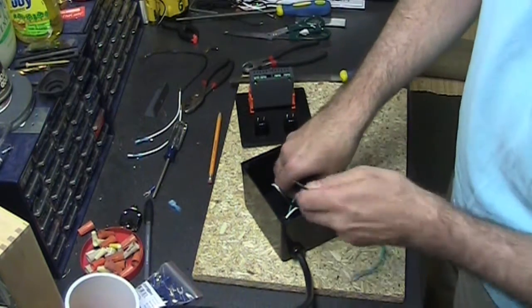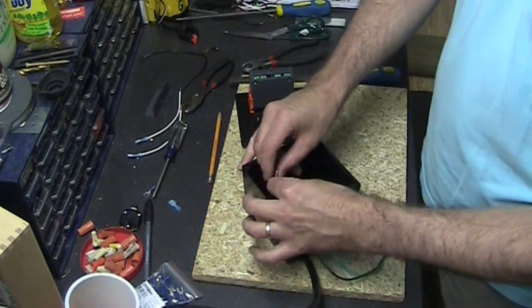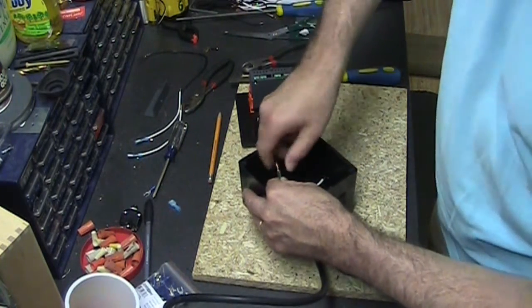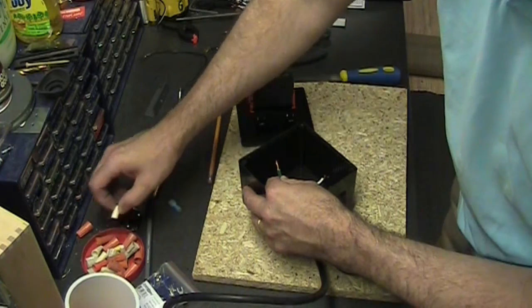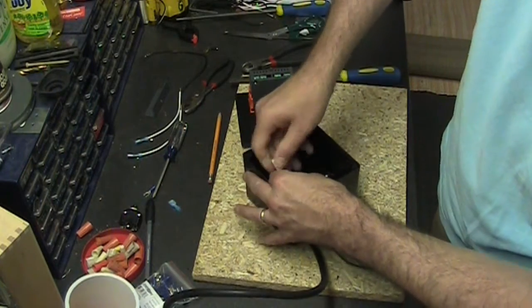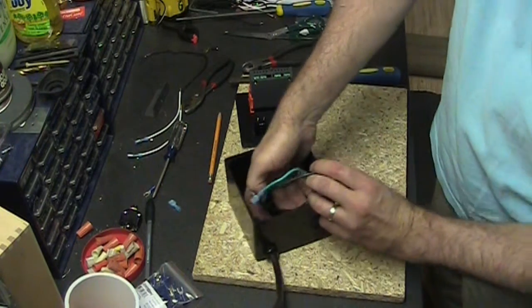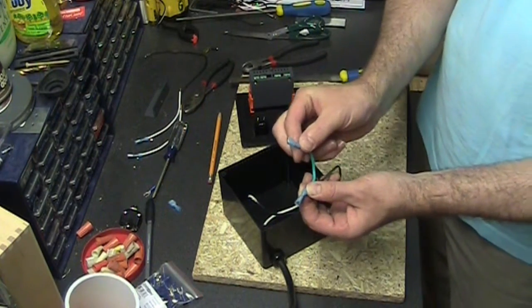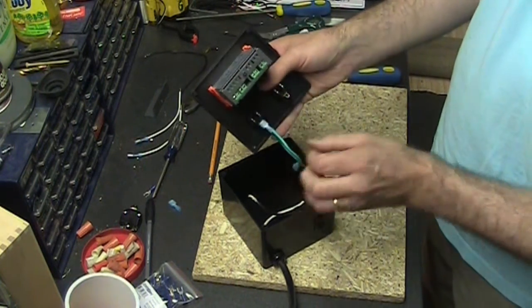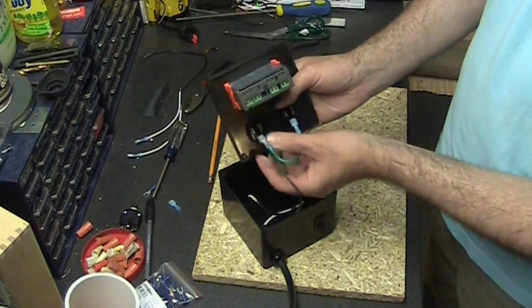Let's connect the ground wire next. We'll put a cap on that. The ground wire — we've got these terminals on, which will connect to the grounds on the outlets. That grounds our outlets.